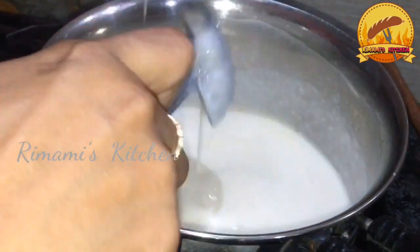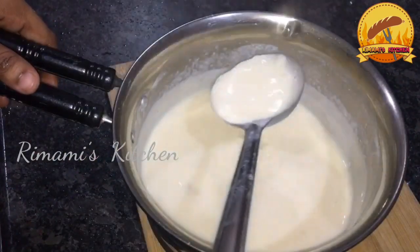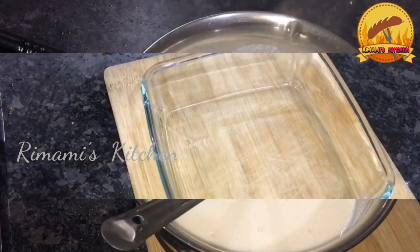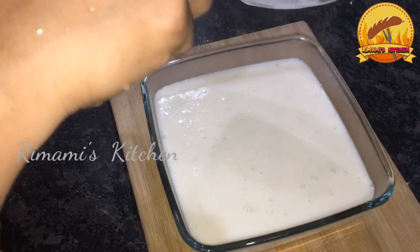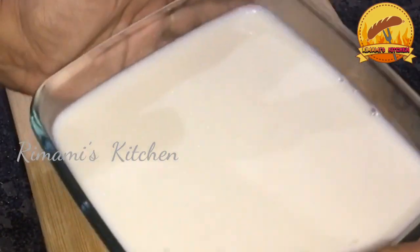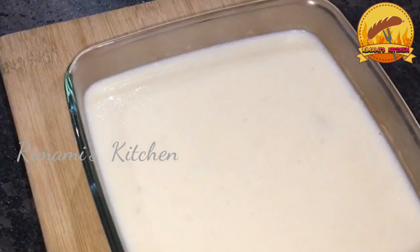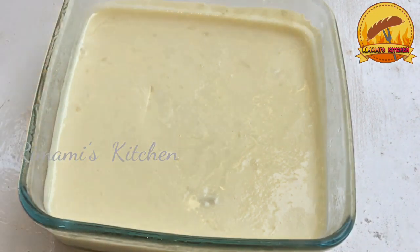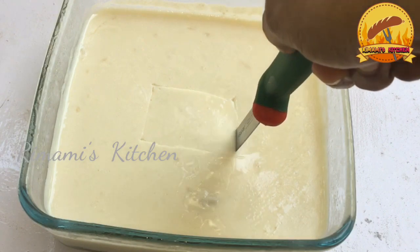I will cook the pan for the first time, for a little bit. I will cut the pudding tray and cut the pan. Take the pan and cut it. You can use 4 grams of China grass, or 5 to 10 grams of China grass. You can set it perfectly.